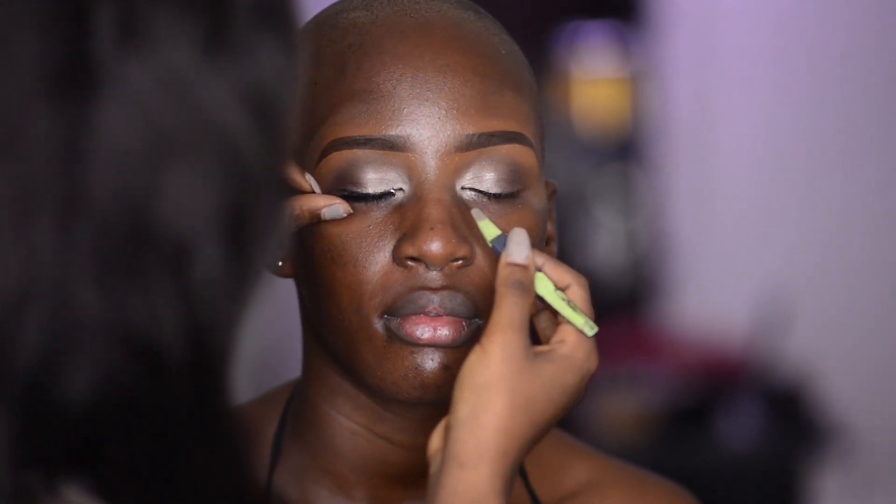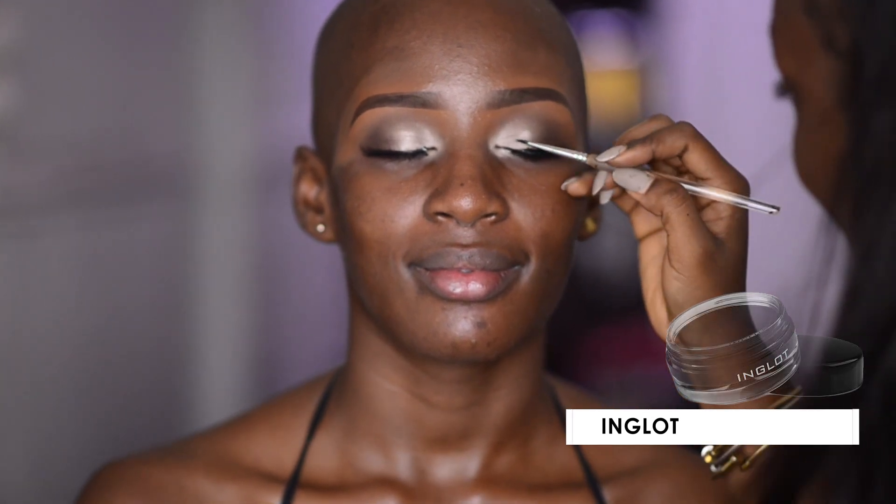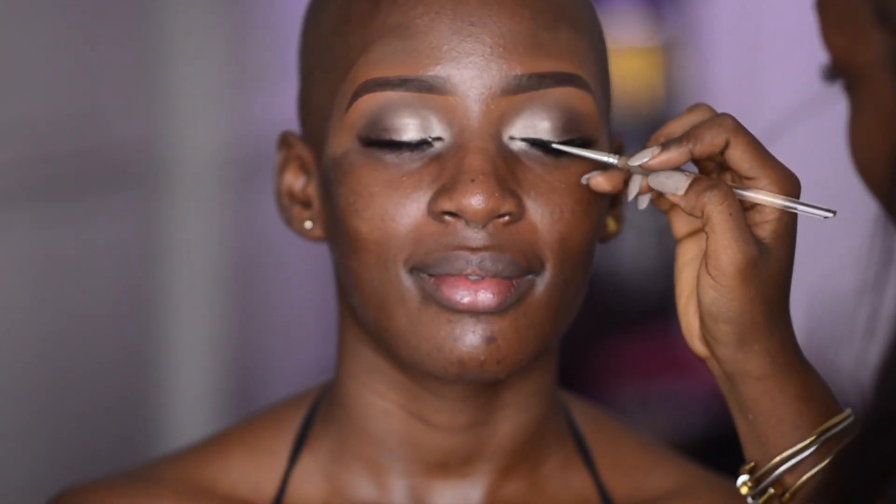Next up, I'm applying false lashes and pressing them in place with my fingers. I'm using a thin liner brush to apply my gel eyeliner. Please note that this gel eyeliner is smudge-proof and waterproof, so it's perfect for brides.